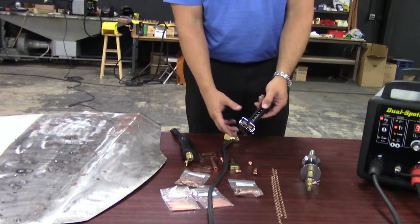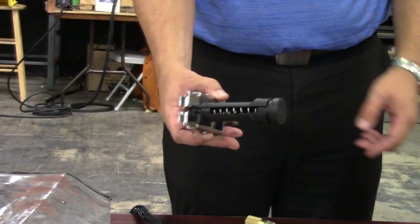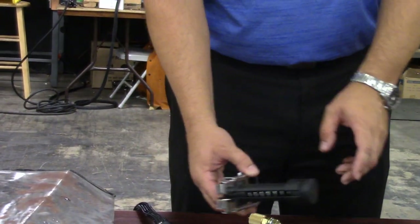We also have what's called a tab shooter. This particular accessory will hold up to 30 tabs in the magazine. I'll show you how you can feed that — it's pretty neat. We can feed these very quickly rather than putting in one tab at a time.